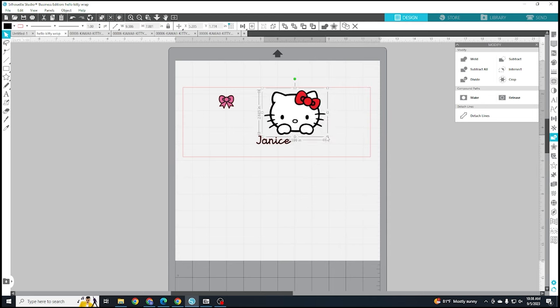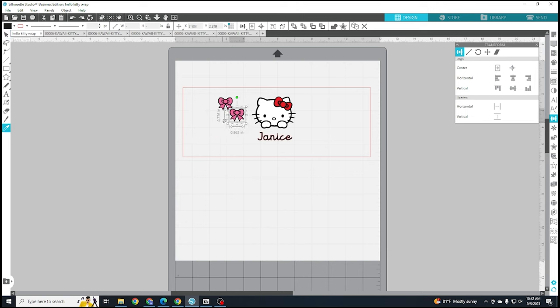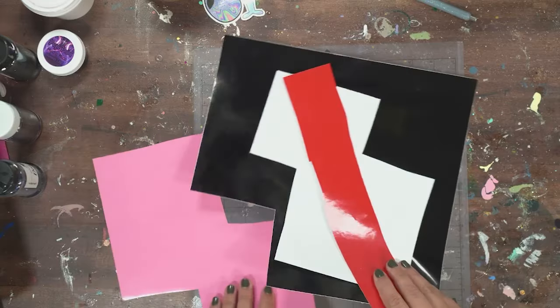Now I design the wrap. I start with a rectangle that is the size of my tumbler — I measured the height and how far around it is to make this rectangle — and then I play around with the sizes of everything and where things want to go. You can see me on the right side using the align panel to move things around and make sure they're all lined up. I select two at a time and align through the middle so they all look nice, then copy-paste on the other side to make it uniform.